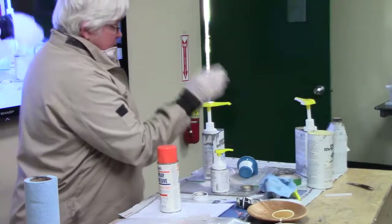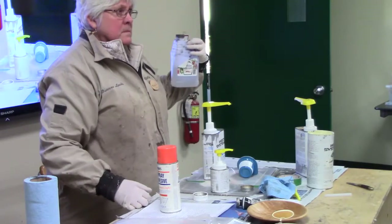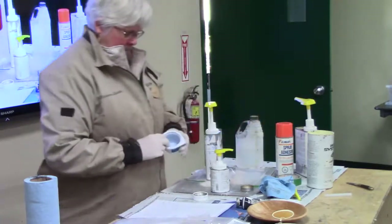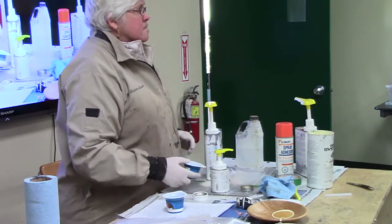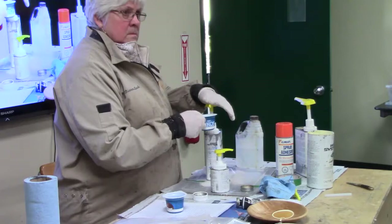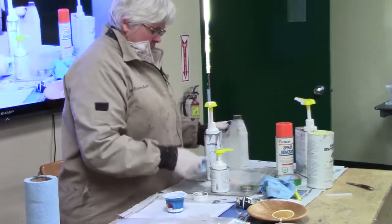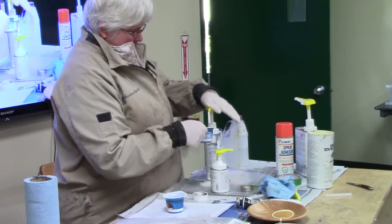One other thing you should always have handy when you're playing with epoxy is vinegar. Vinegar cleans up epoxy and will also thin it, but it loses its gluing capabilities if you use too much. Hint: get the double-strength vinegar. You have to prime the pump first.